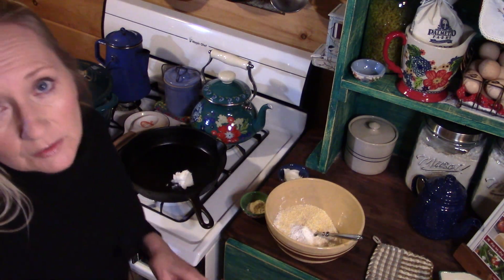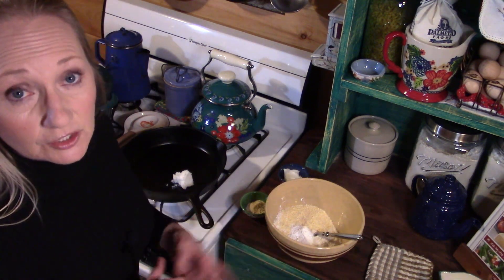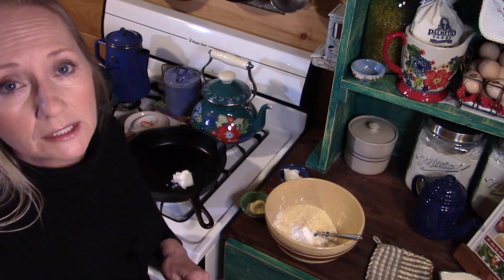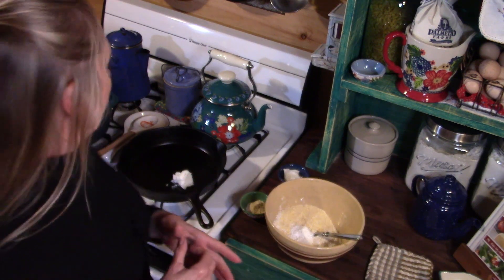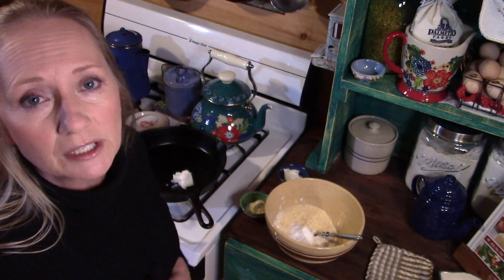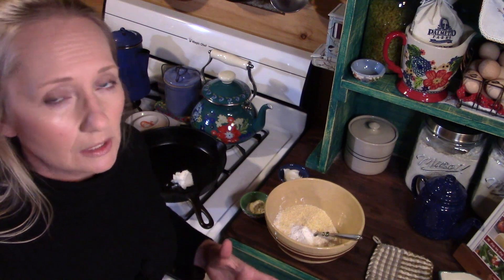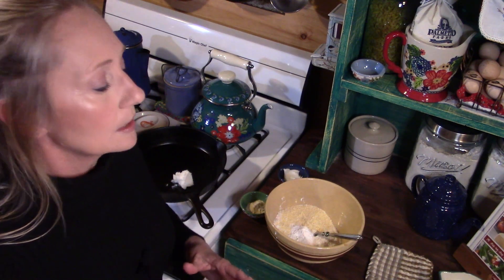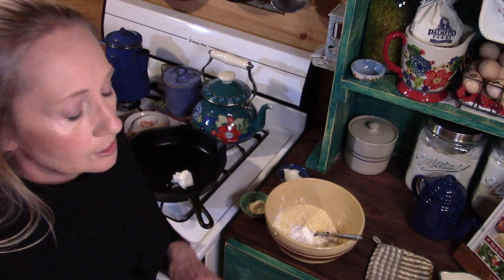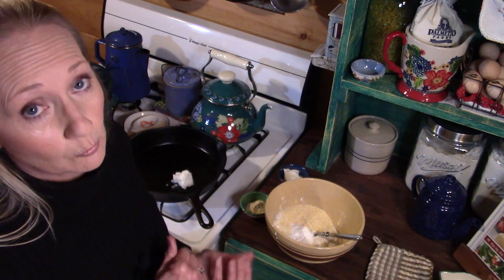We are about 30 minutes away from the lima beans being done, so I need to go ahead and get started with the cornbread. I've already preheated my oven to 425 degrees. I did a taste test on my lima beans a little bit ago and they were plenty salty just from the ham — so I'm glad I didn't add any salt. Just make sure you adjust your salt accordingly.